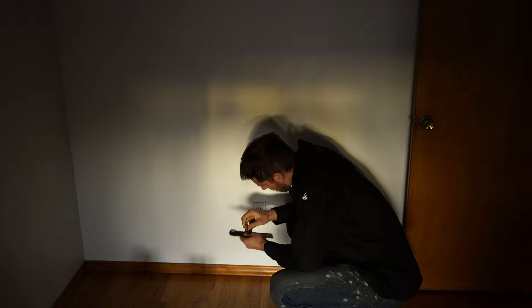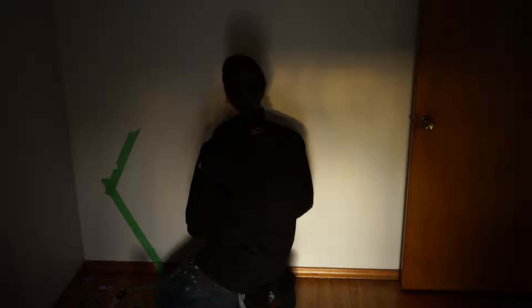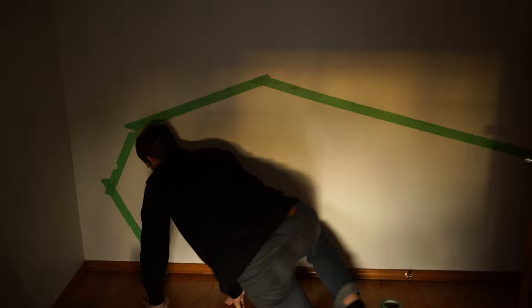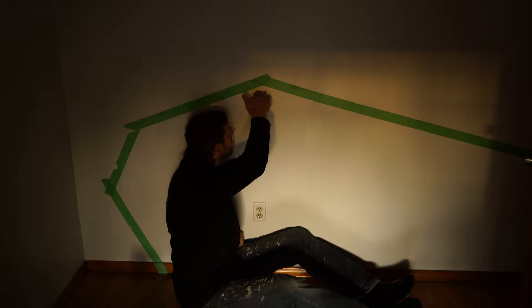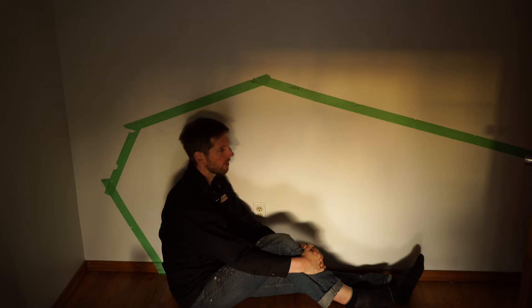I'm using an angle finder to transfer the angles from my SketchUp model onto the wall, then using painters tape to mock up what the interior space will be like. I'm glad I took this step because it turns out it's not high enough for me — I'm going to have to move that peak a little higher, keeping the other dimensions the same, but I need more space for when I'm sitting in the front portion. If you're custom building, you may as well make it perfect for you.